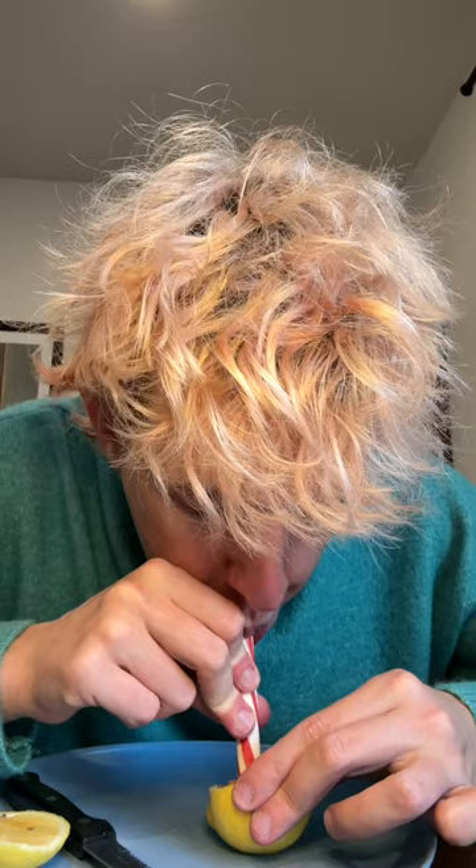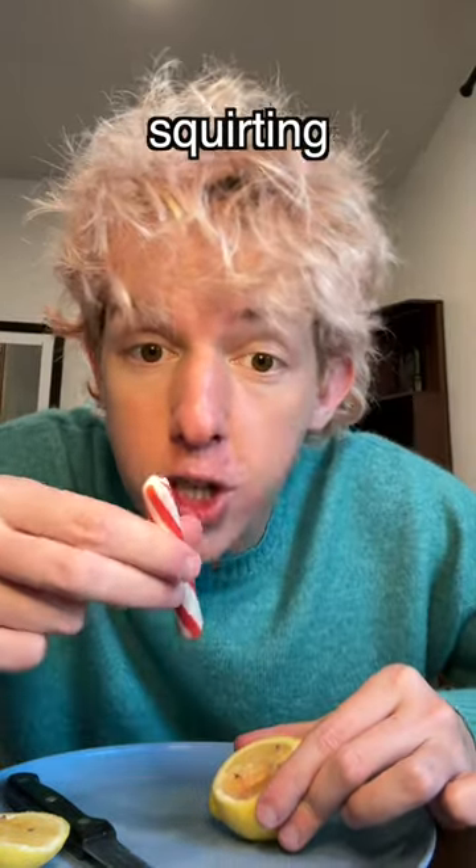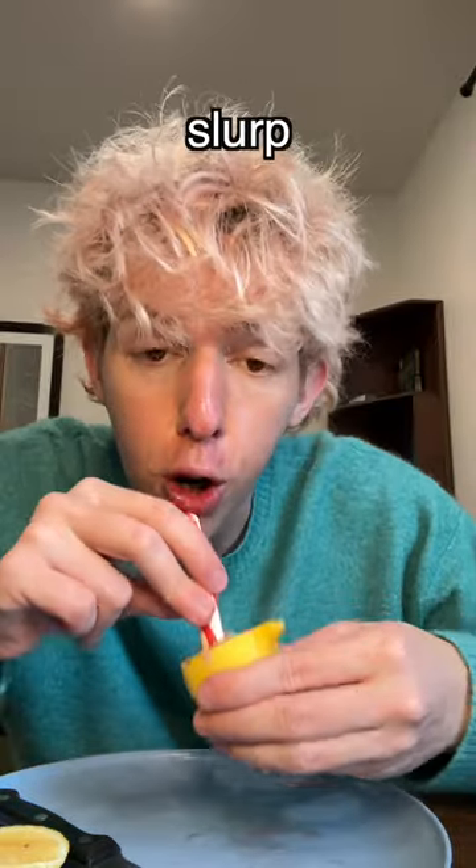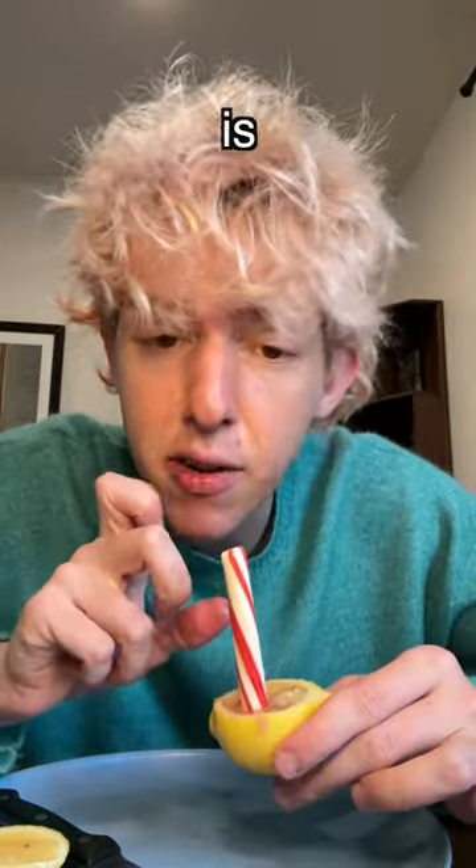There was no way this freaking worked — the lemon juice is just squirting out the top, and it kind of tastes like lemonade. I could just slurp this all day long, this is freaking delectable!